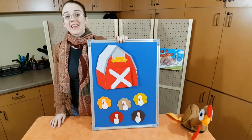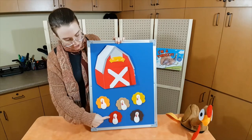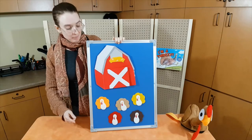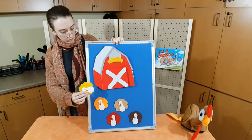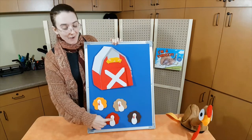Are you ready for our felt board rhyme? How many turkeys do we have? One, two, three, four, five. Five little turkeys by the barn door. One waddled off — waddle, waddle, waddle — and then there were one, two, three, four.